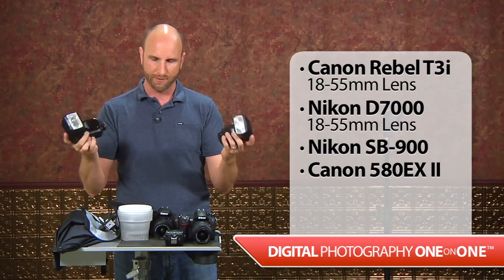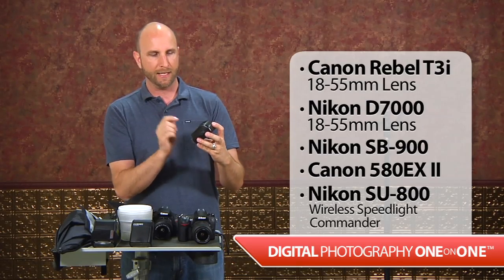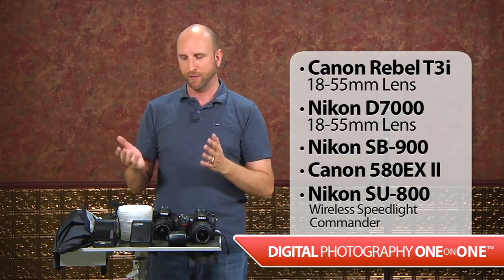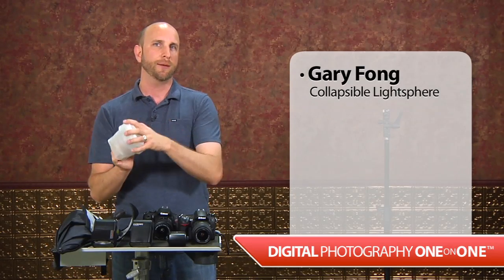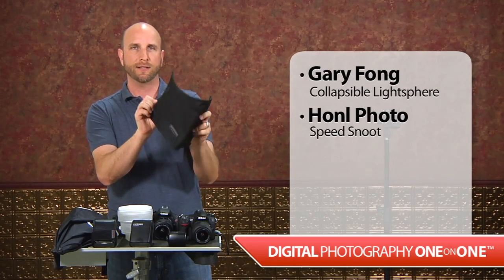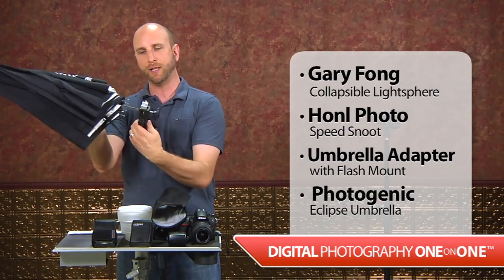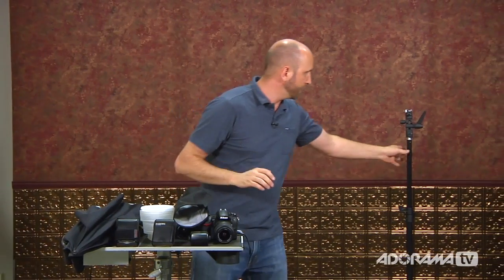These speed lights are a little expensive but still fit within the spirit of what we're showing. We also have a Nikon wireless speed light commander, the SU-800, which allows us to shoot with the flash off camera — we'll be doing that with the Nikon. Then we have several light modifiers: a Gary Fong collapsible light dome, a Honl Photo snoot that helps shape the light, and an umbrella adapter that mounts on a stand so the flash can fire into an umbrella. I'll be showing you tricks with all of these.